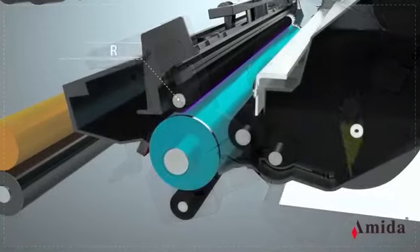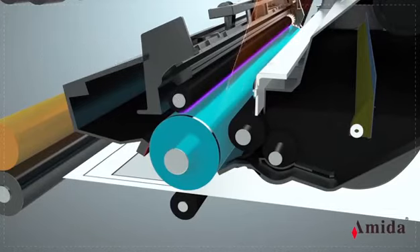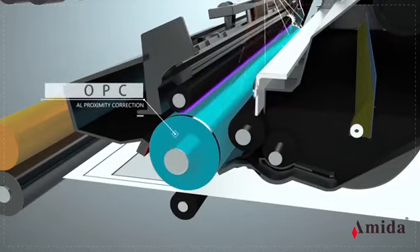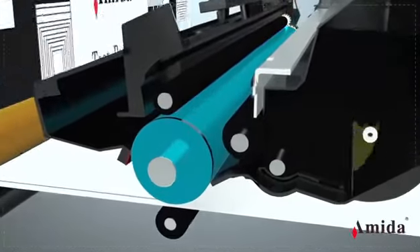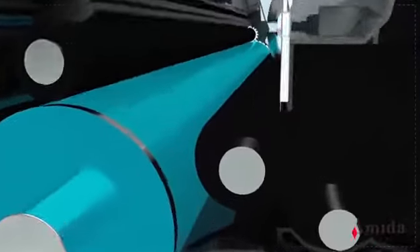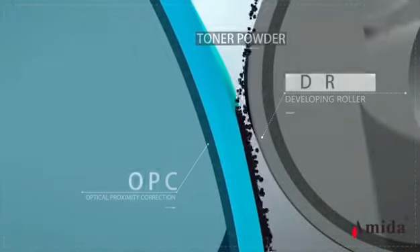Now let's see how it works. As the heart of the printer, the OPC carries a negative charge on its surface — this process is called electrification. Next is the exposure process: a laser beam lays on the OPC and forms images on the surface. The negative charge on the lased areas will disappear. When the OPC contacts the arm, toner powder sticks to those lased areas — this is called developing.